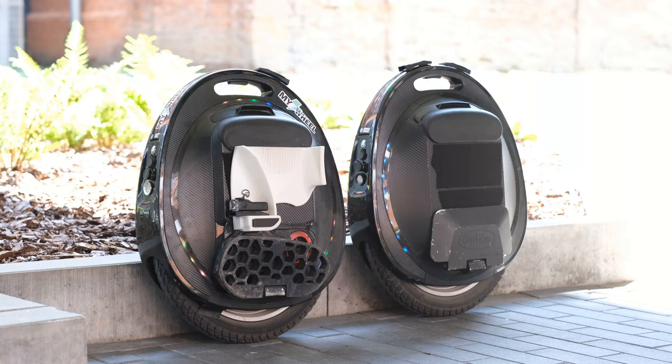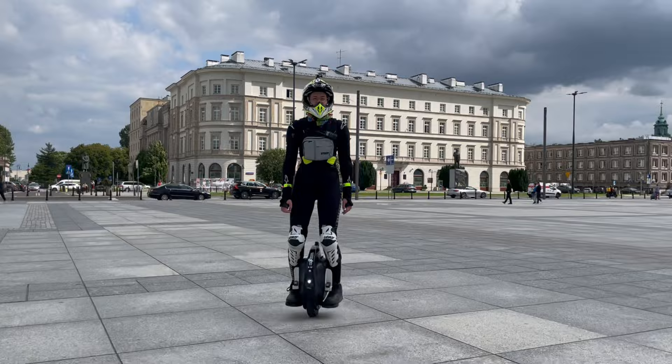Hey there, I'm Kate and this is Monocat, and today I'm going to talk about the differences between the Tesla V2 and T3. So let's get this started.